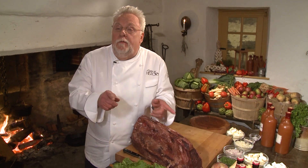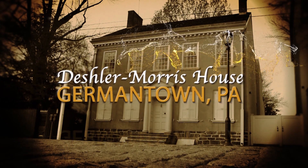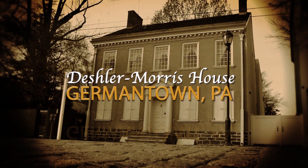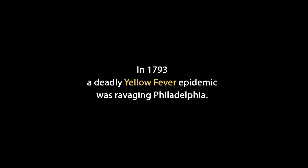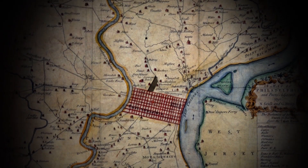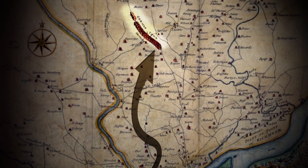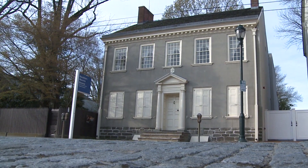We're getting ready for the main course, which is a larded beef tenderloin. But before that, we want to show you the summer residence of Martha and George Washington in Philadelphia. In the fall of 1793, with the yellow fever epidemic raging in Philadelphia, President George Washington moved his government north about eight miles to the safety and quiet of Germantown. The home of Colonel Isaac Franks becomes the Germantown White House. In this room we have Thomas Jefferson, Alexander Hamilton, Henry Knox, and Edmund Randolph meeting with the President.